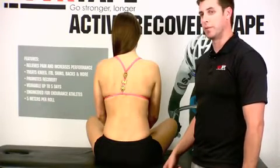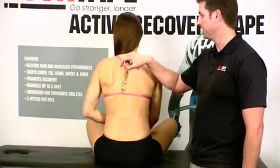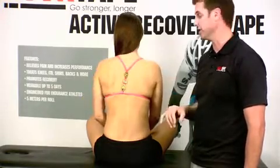A lot of the time when these patients come in, they're going to complain about pain around T1, C7, C6, maybe even the C5 region.